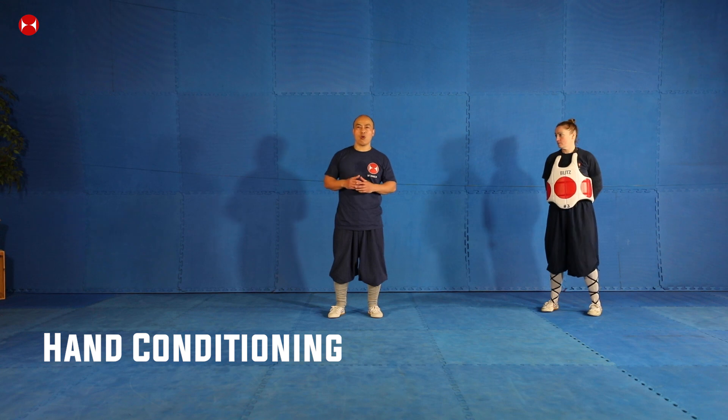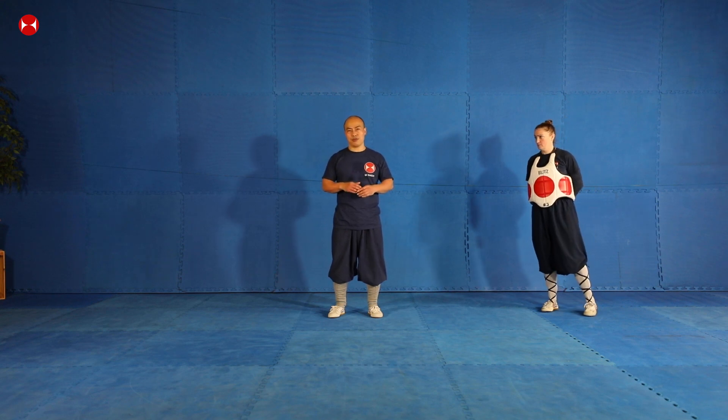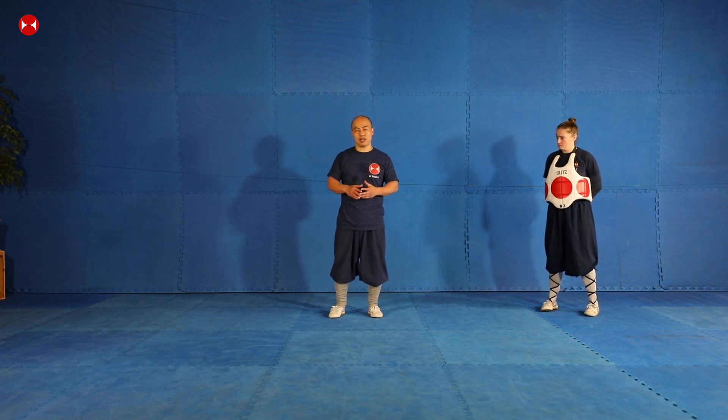I'm going to show you guys a really simple method on how to condition your hands. I'm going to use a sand bag. You can get a sand bag from a martial arts shop, or you could make one yourself. I'm going to show you guys how to do it, give you some homework, and then finish it off.